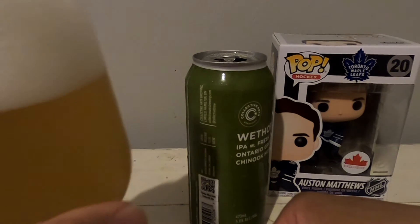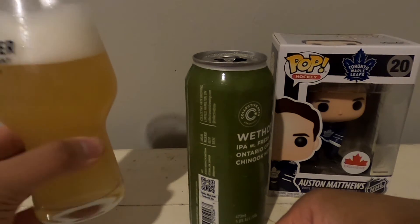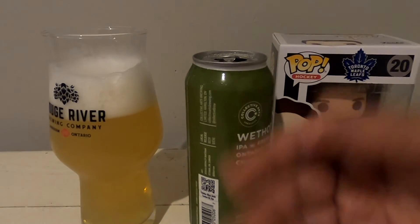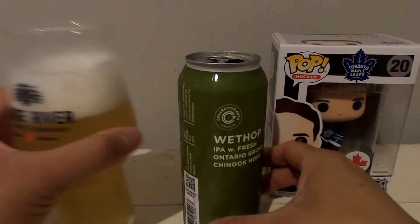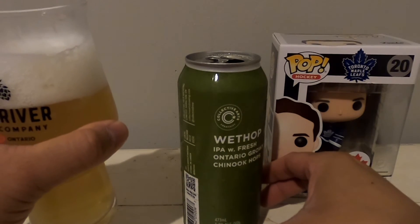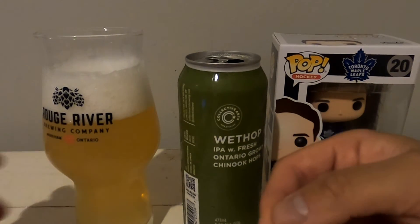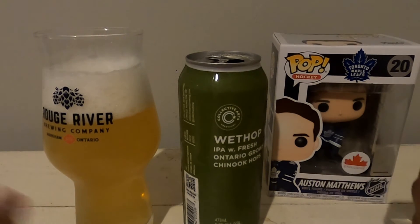Let's sample this. It's pretty smooth, pretty light for an IPA. Some people are saying there's a little bit of a grassy flavor to it — I can actually taste a little bit of that. And as far as this going down, it does have a little bit of a bitter taste on the palate. So that's what I think of this wet hop by Collective Arts.